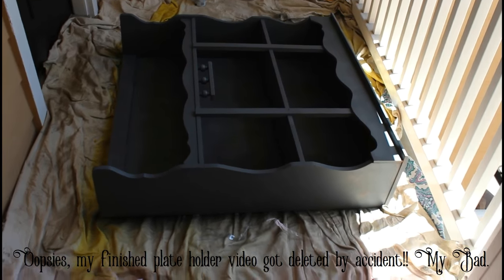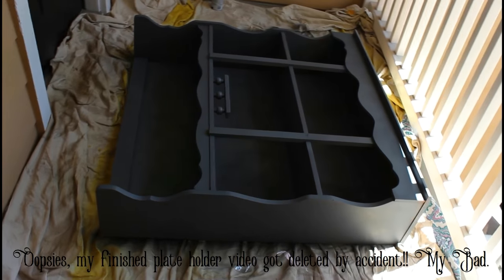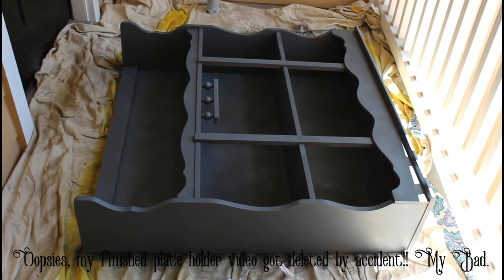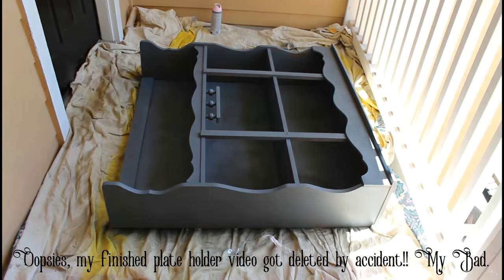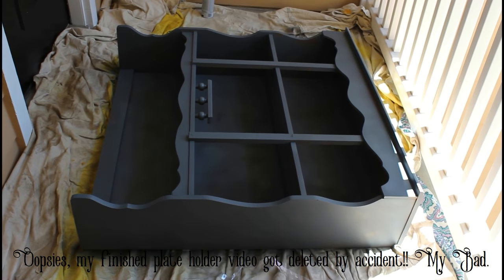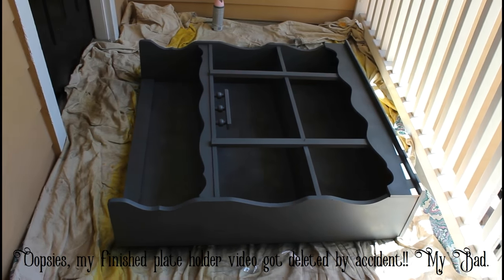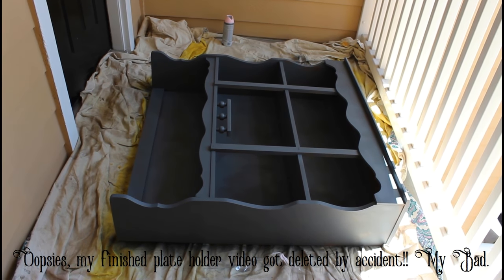I have fully primed my dresser hutch in the gray. One can did an okay job, but if you have anything larger than this piece — which is about 40 by 40 inches — you'll probably want two cans. Now I'm going to go ahead and do the pink on both my plate grids and the dresser hutch.